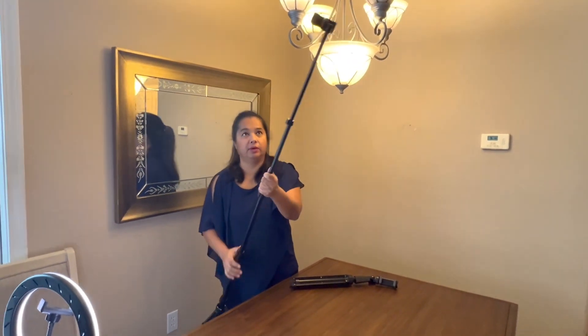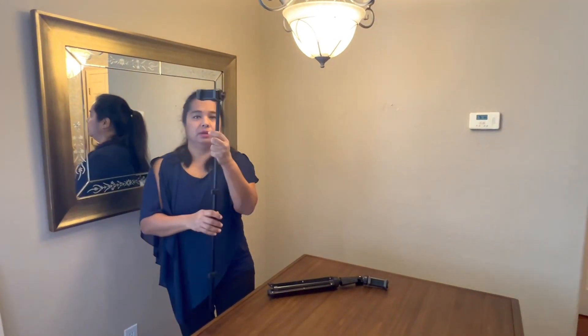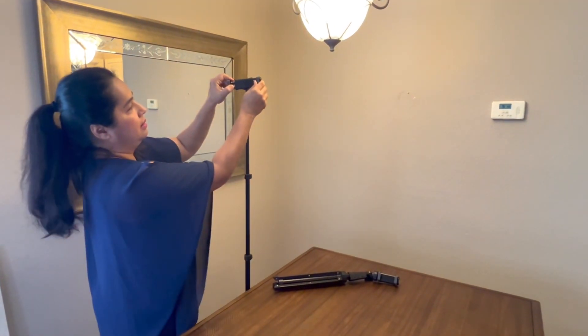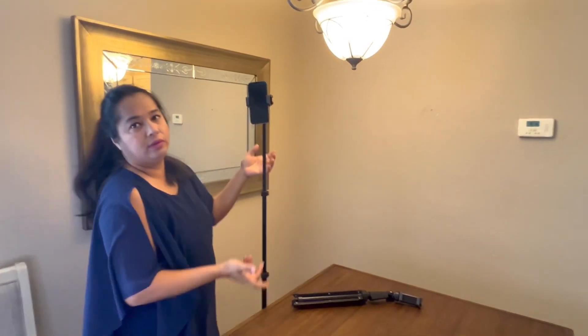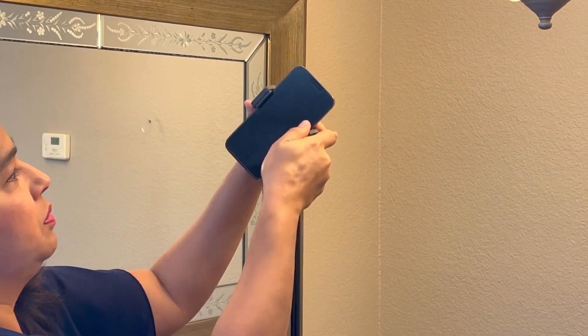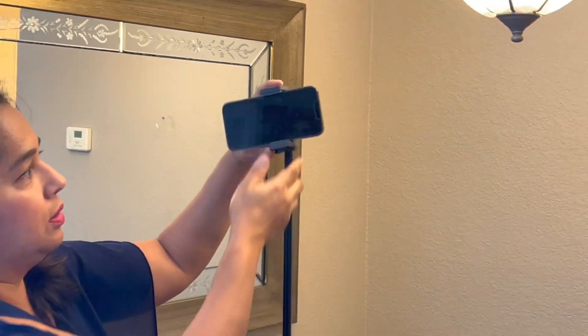It's perfect for kitchen counters. If you are recording something on a counter, this is the perfect height — you can increase or decrease it as you want. This feature over here is really nice where you can just extend it and attach your phone, so you're able to extend it, attach your phone, and there you have it. You can change the positioning very easily — vertical or horizontal, whichever way you're recording.